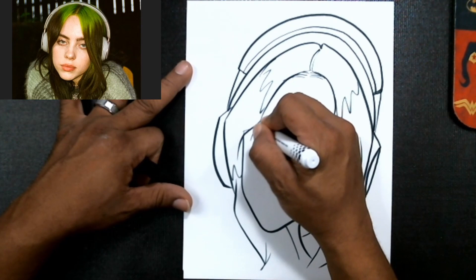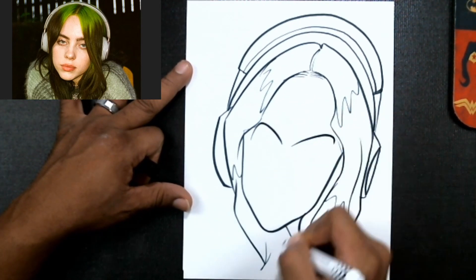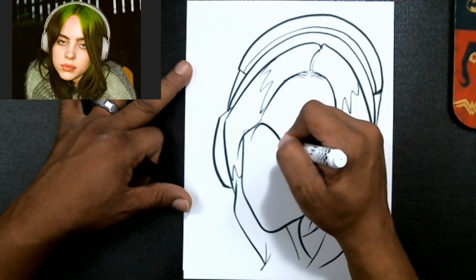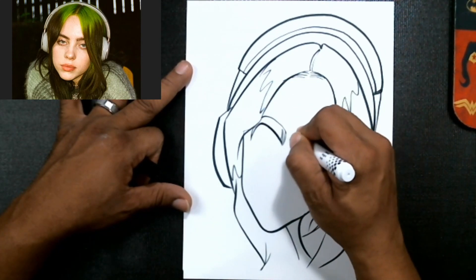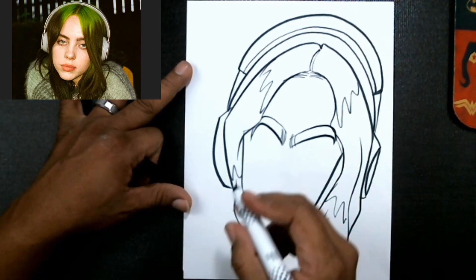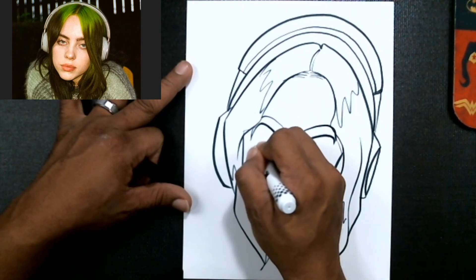Now I'm gonna start drawing her expression. I want a nice little expression just like that. She has kind of sleepy-looking eyes, so I want to capture that.